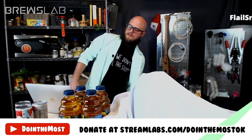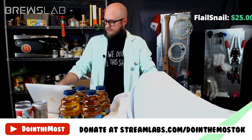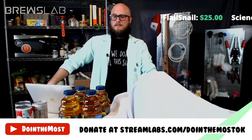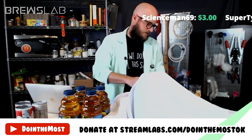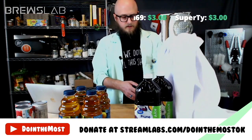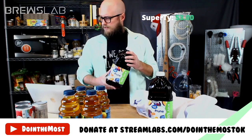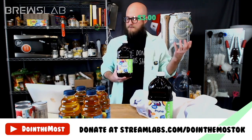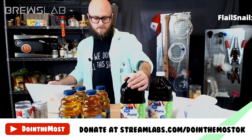Plum juice was something I couldn't find, and I really wanted it. Juicing plums just feels like a lot for something like this. We've got prune juice. I feel like for all those folks who love putting raisins into their homebrew, prune is like the next level version of that — it's like the Hulk version of a raisin. Extra, extra nutrient.